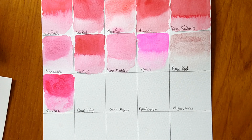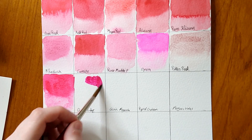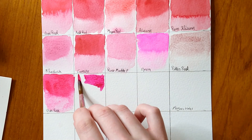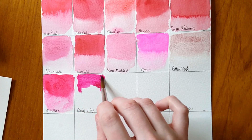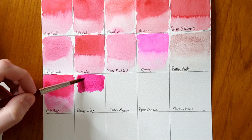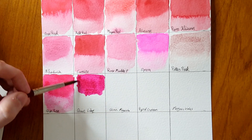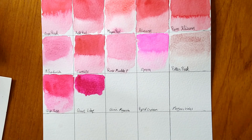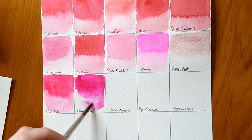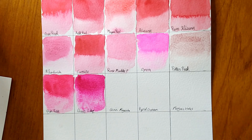Next colour is Quinacridone Lilac — it's a two on lightfastness. It's a magenta, slightly more purple and cooler than Quin Rose. I'm not sure where they're getting the lilac from — lilac is normally purple, not pink. In the UK, lilac is a soft, creamy kind of purple, definitely not pink. Color names clearly vary from country to country.